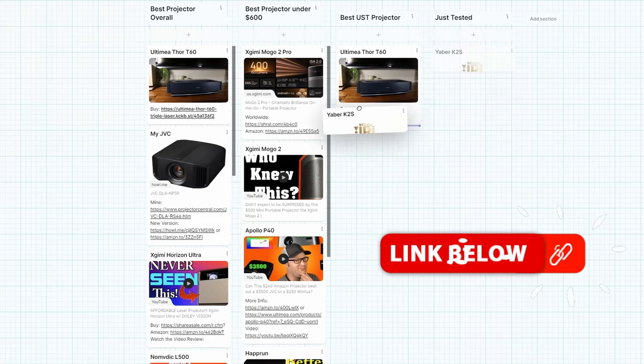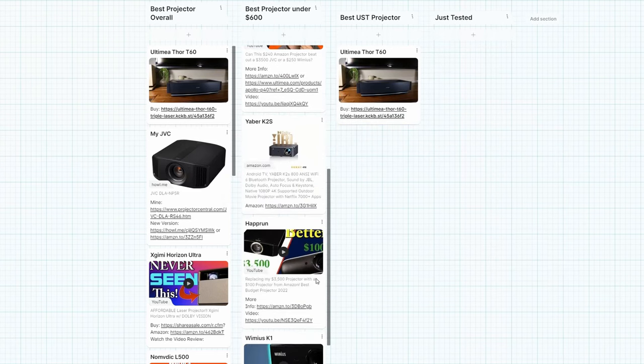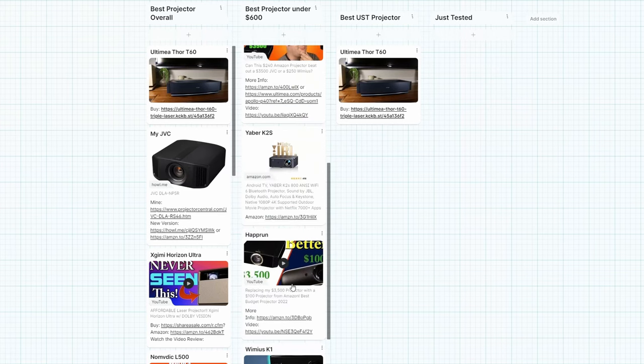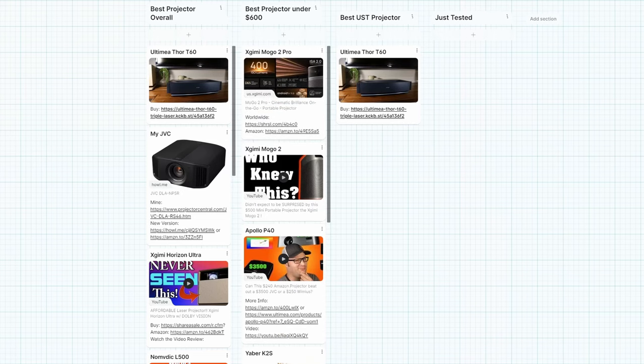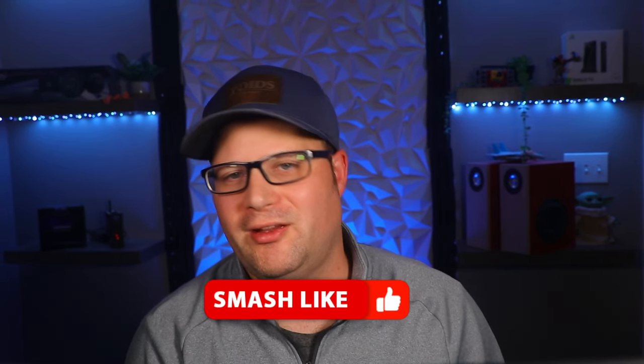Let's go ahead and see where we're going to place this on the leaderboard. I think I'm going to place this right underneath the Ultimia — definitely not above the XG Meese, and I like the Ultimia a little bit better since it has a wider color gamut. That's about where I think this one places. I want to know what you guys think — where would you place this? Do you value the contrast more than the color gamut? If so, make sure to throw your comments down below. If you enjoyed this video, make sure to subscribe and give it a big thumbs up.